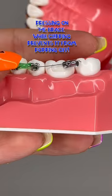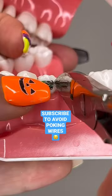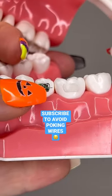These ones work best. Make sure to press on the back brace to stabilize it before clipping off the wire. And let your orthodontist know right away.